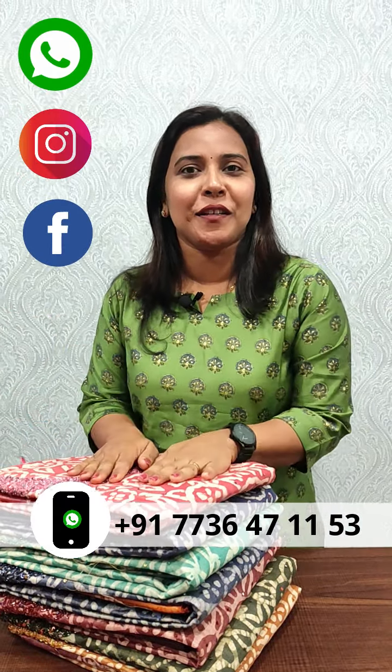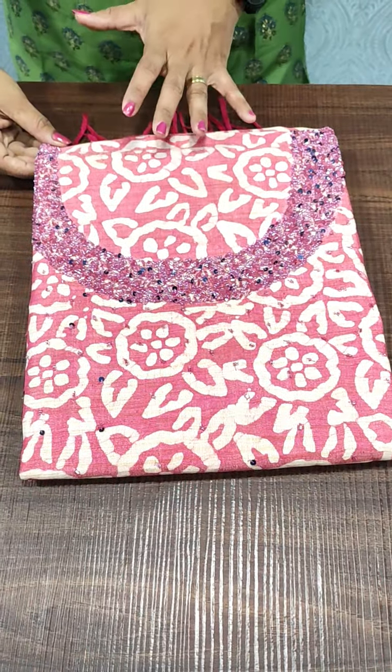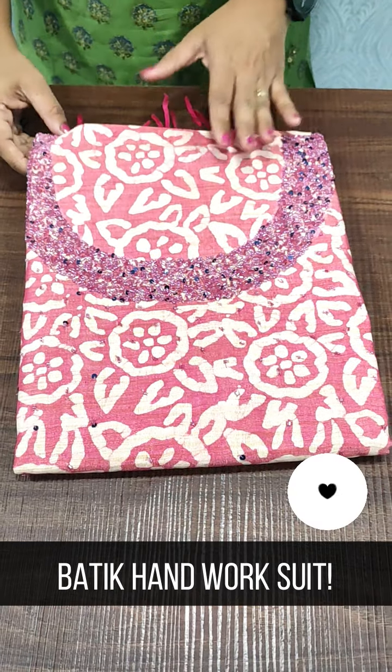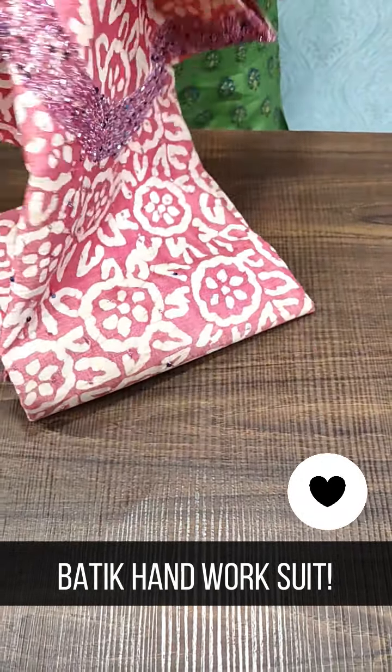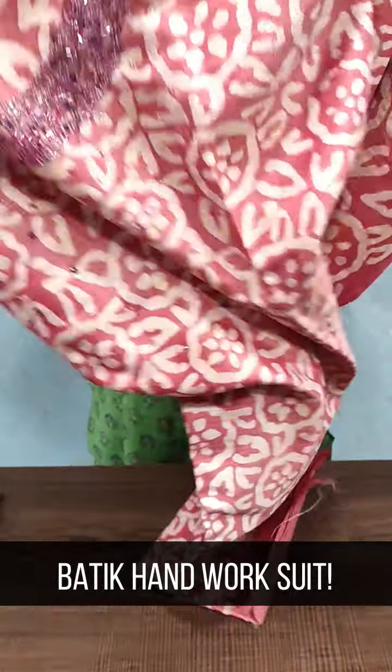Hi everyone! Welcome to Femi Clothing! In this video we have a special collection. We normally have a gathibathic salwar. It's a collection of handwork. We are going to show a pink shade — an onion pink shade. We can see this with three handwork details.